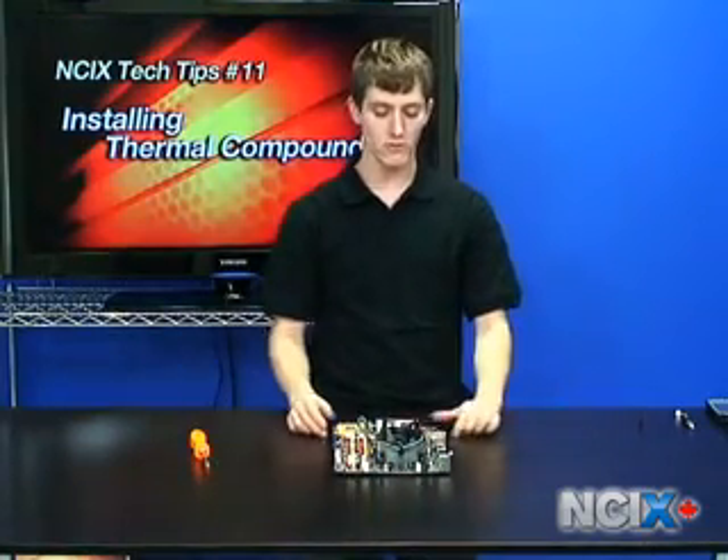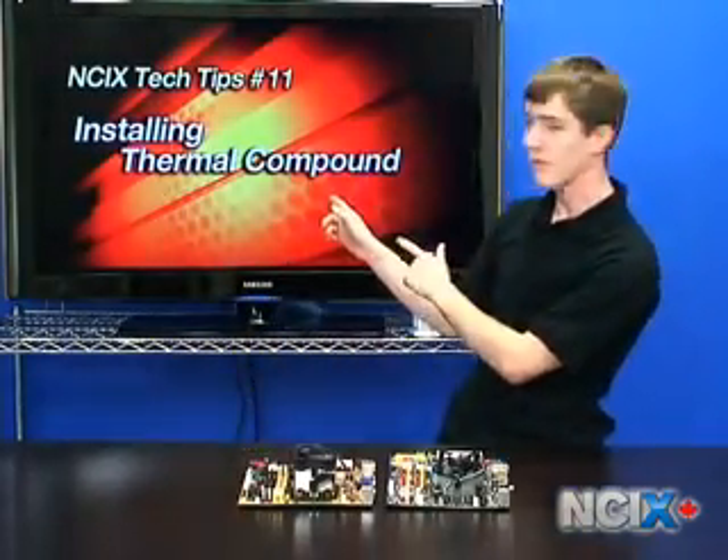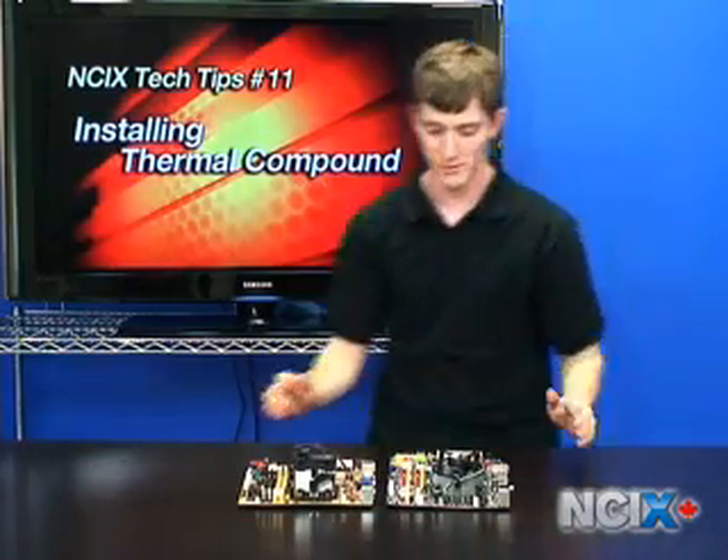And there you have it — now we've changed the thermal compound on an Intel-based system. Thank you for watching today's edition of NCIX Tech Tips on installing thermal compound. We'll do more interesting stuff with this later, but we just got it. Thank you for watching.